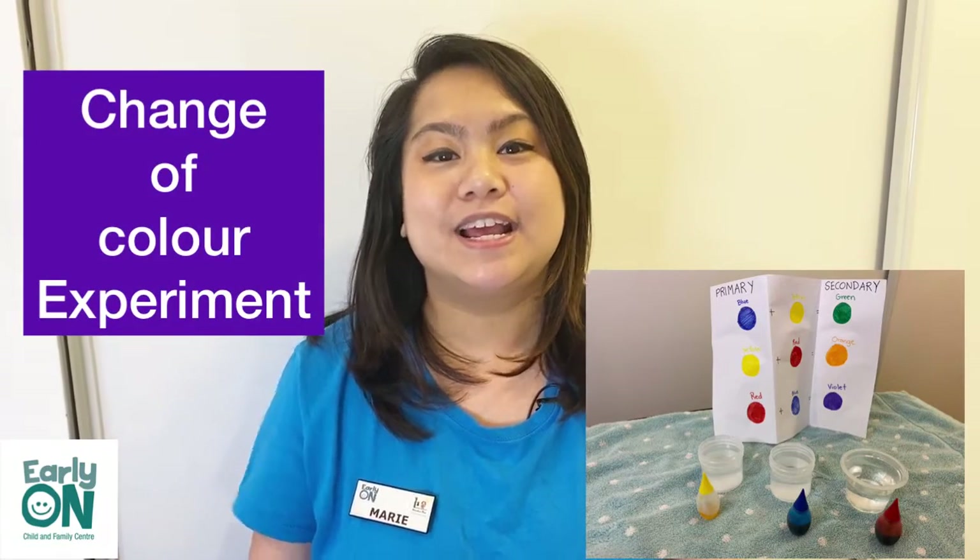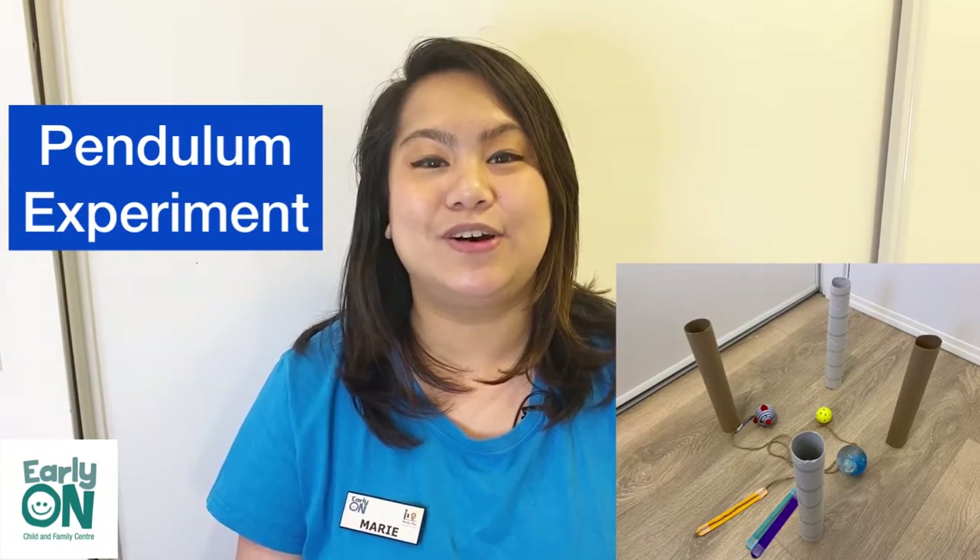Let me tell you the three different experiments that we will be doing today. First is an ice melting experiment. Second is our change of color experiment. And the third one is using a pendulum to knock down different things.